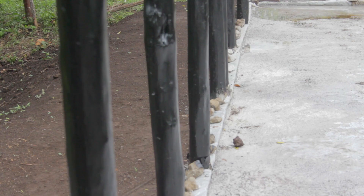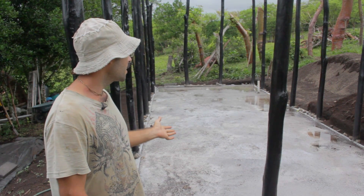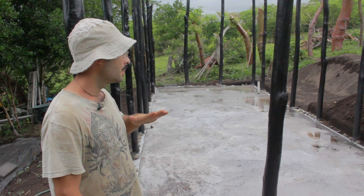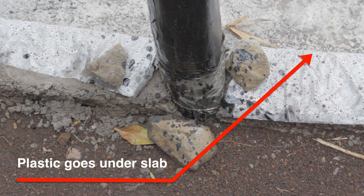An important point when using natural building materials is controlling the humidity. In this particular example, we chose to use a plastic lining under our foundation in order to keep out excess moisture from rotting our natural wood and bamboo materials.